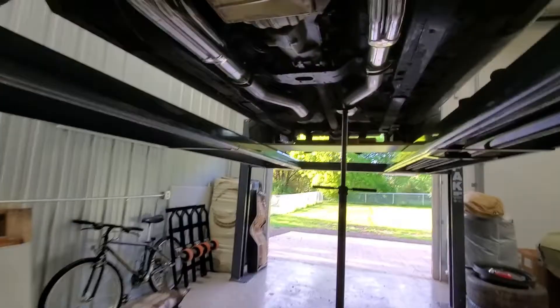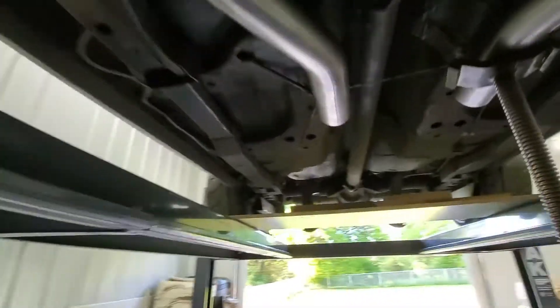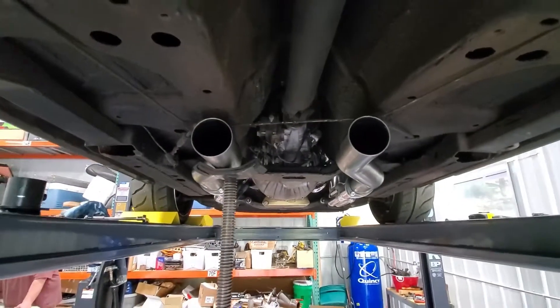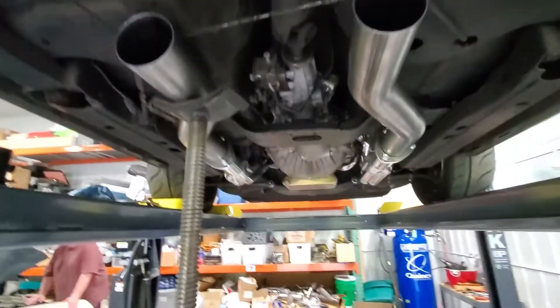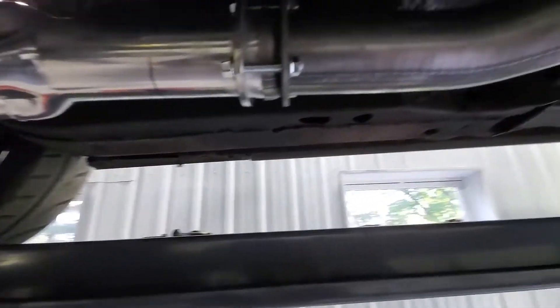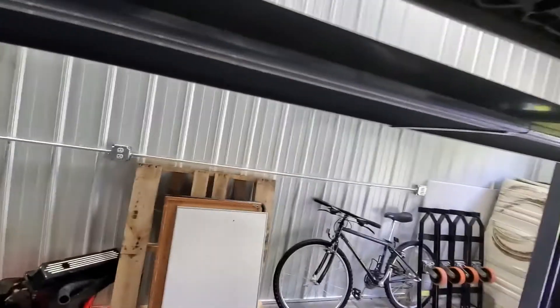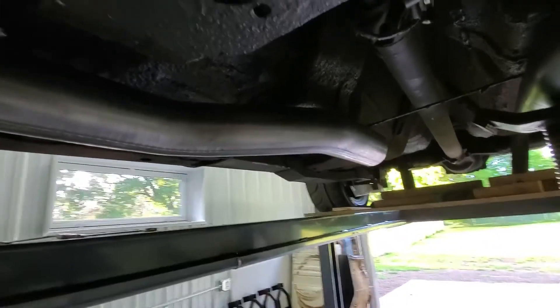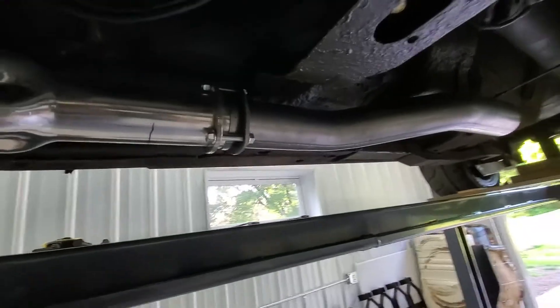It's been a busy couple of weeks - had company from out of town, had to wait for parts. But here's where we are: the s-bends are here, we're mocking them up right now. Probably putting the O2 sensor right in here somewhere. She's probably gonna be right in here - there's plenty of room for her to be nice and safe.